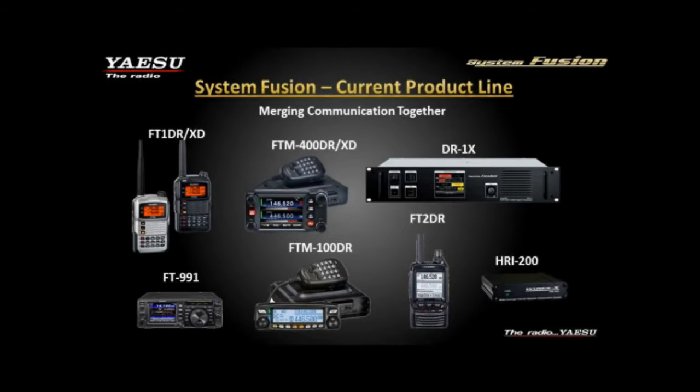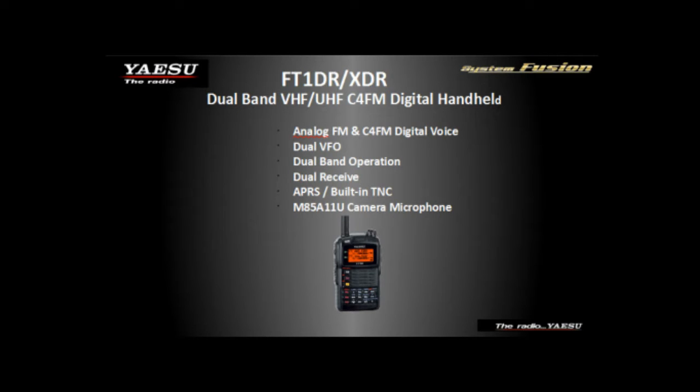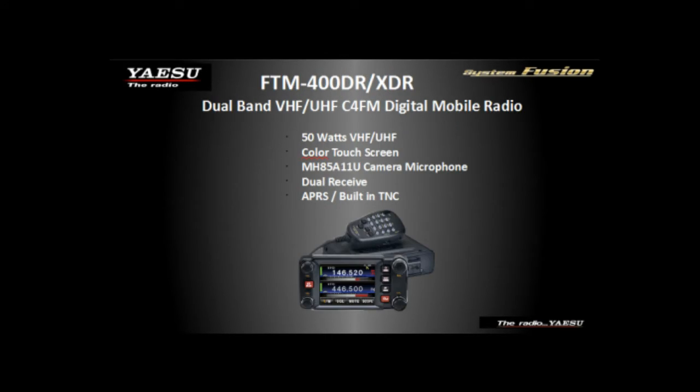We've flooded the market with repeaters. They're in every major city right now — you can find one with a digital mode enabled, lots of wide area coverage repeaters. So if you have a newer digital Yaesu radio, chances are you can find a System Fusion repeater in your area. The first two radios we came out with were the FT-1DR and the FT-M400DR. We've since switched to the XD models, which have an enhanced GPS — more accurate with a quicker time to fix.